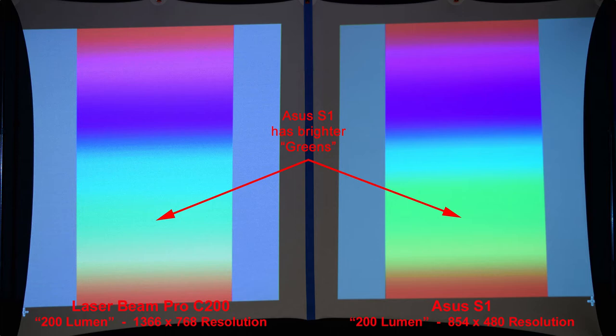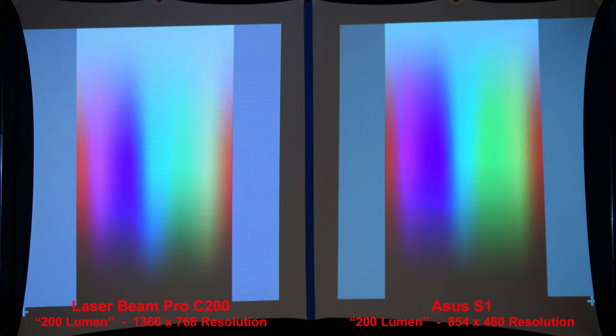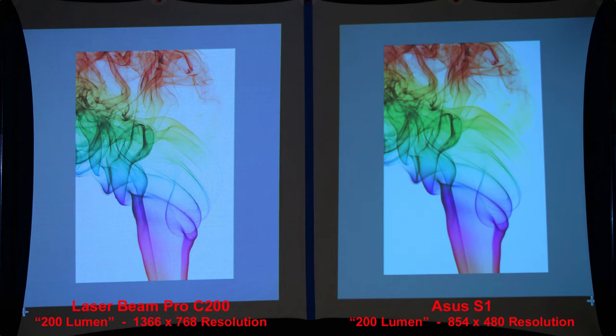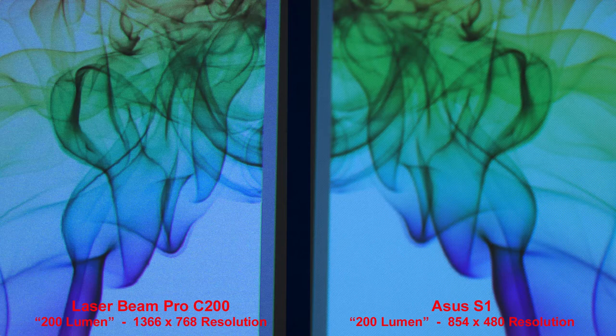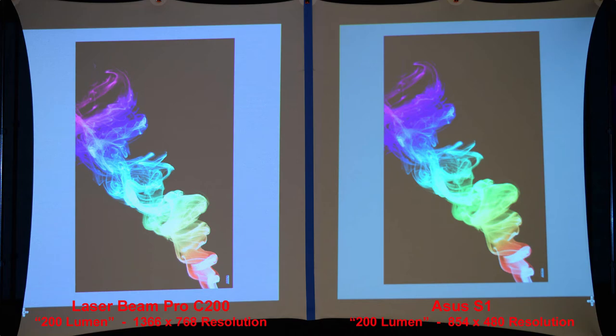Here's another color sample — the ASUS has brighter green colors. And one more color gradient: the Laserbeam Pro colors aren't as smooth and are a little more grainy. On a white background with colored smoke, the Laserbeam Pro is sharper but less saturated. And on a black background, the Laserbeam Pro again has sharper details.